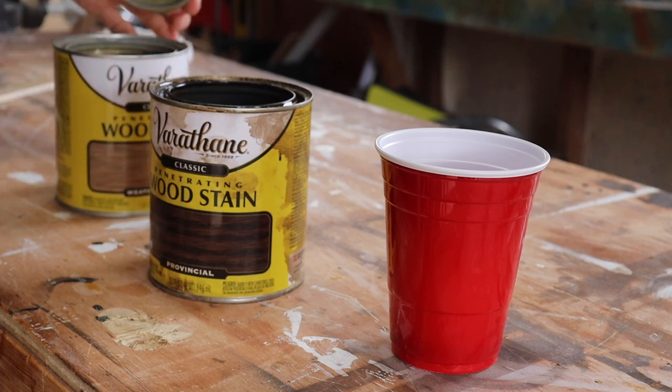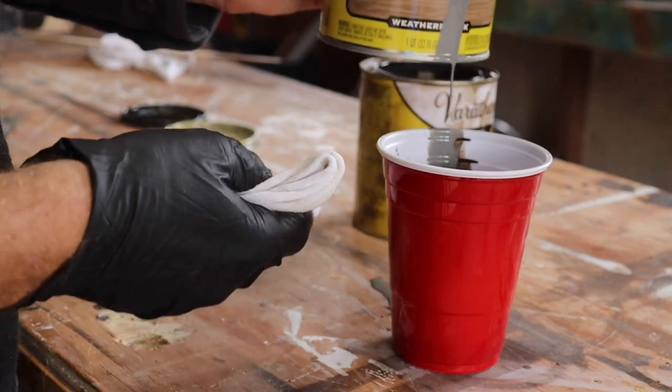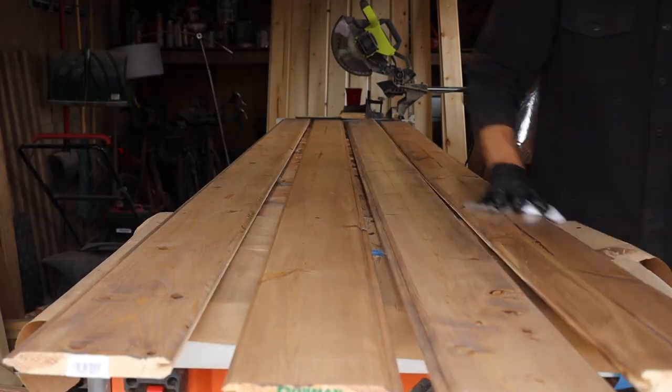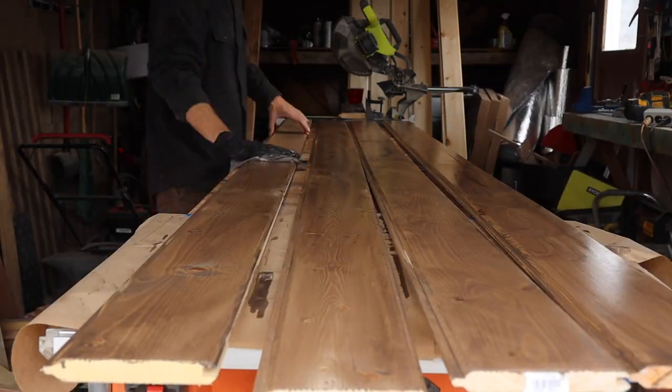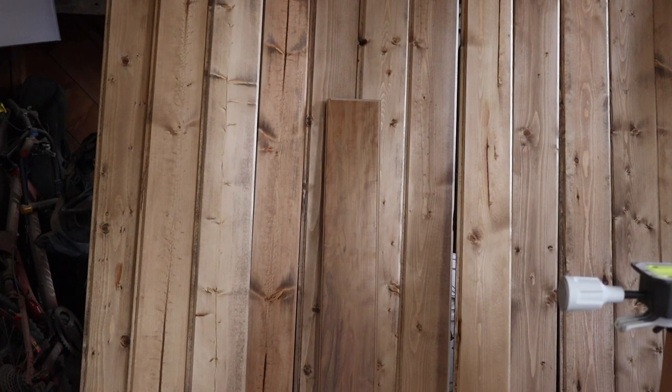Let's go ahead — I'm going to start mixing my stains. Once this is done drying I can start applying the stain to the boards and let it dry. I just finished staining all these boards and I'm waiting for them to dry so I can put a clear coat on. Just for reference, notice this board down here — that's actually one of the floorboards — and you can see how closely the stain is matched. I'm pretty happy with how that looks.